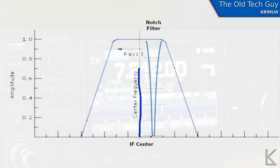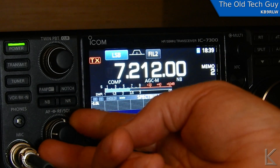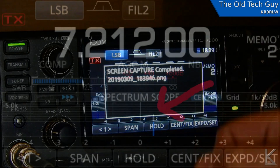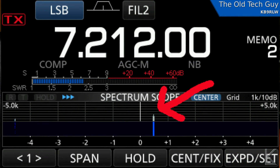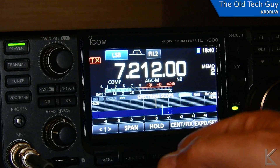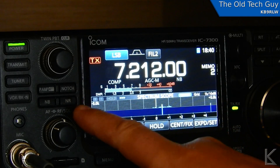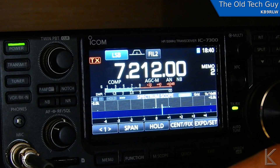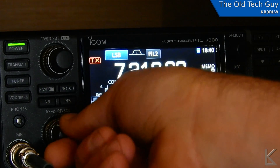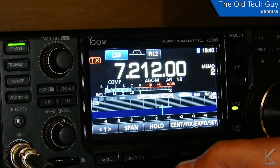Let's go to the radio and I'll attempt to show you a live demo. Here's a good example where a solid carrier is interfering with hearing a station. There's a guy calling CQ in there occasionally, but this strong carrier is right where it's interfering with his signal. I can barely hear him, but that carrier makes it almost impossible to understand what he's saying. I'm going to hit the automatic notch filter, and the carrier's gone — it's right there but we can't hear it. That notch in the passband is right on top of it. Even though he's a weak station, I could now actually hear him.